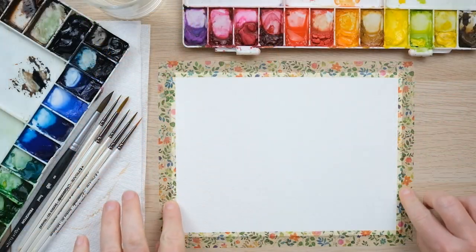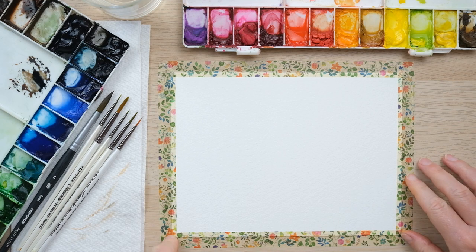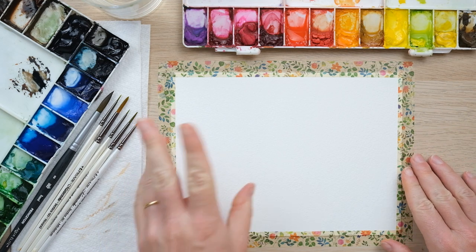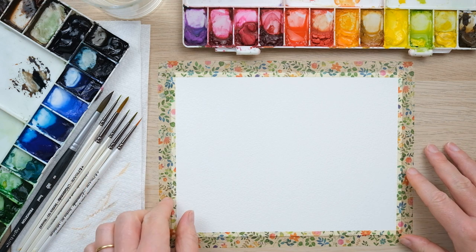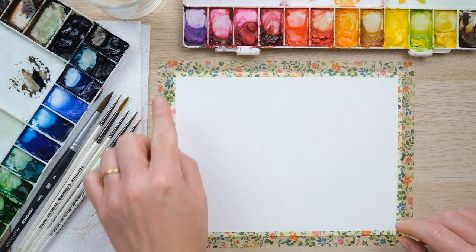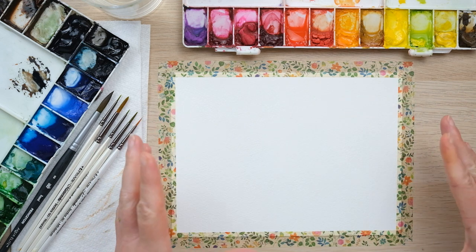Today I'm working with a piece of paper that has been taped down to stop the paper from warping because we're going to use quite a bit of water. You could also get this effect from using a block of watercolor paper where it's glued down around most of the page, which keeps it all in place as well.